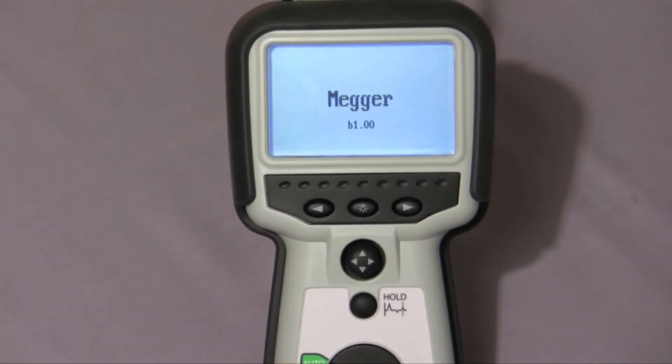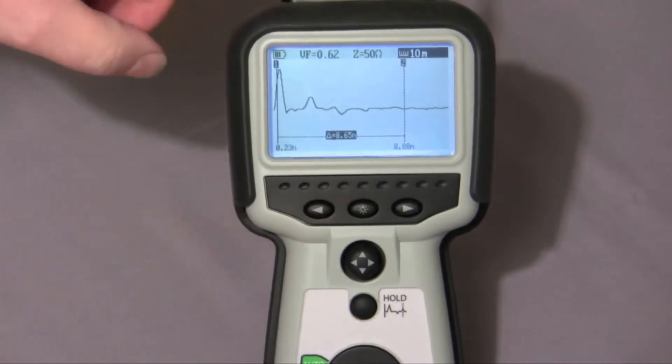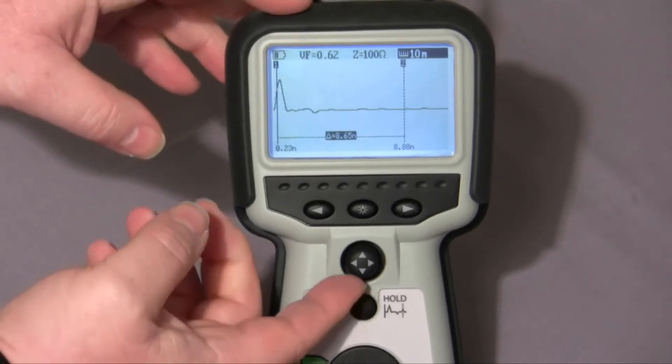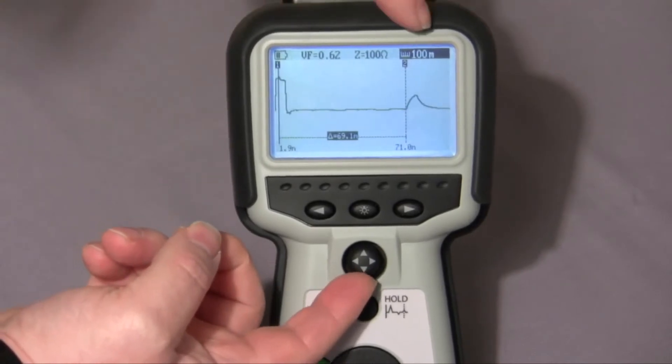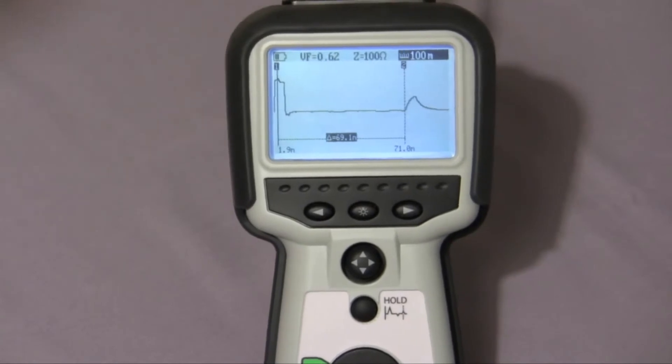The auto feature enables us to connect and detect the cable automatically. Just watch the display here — as I connect the cable, you'll see the impedance change to match the cable under test. We now need to choose the range of the cable we're testing. A simple up-selection of the four-way switch changes the range, and here we'll see we're on the 100 meter range.